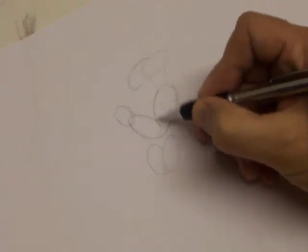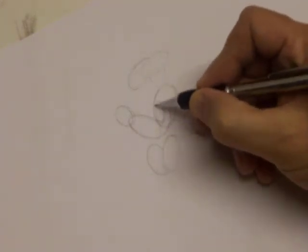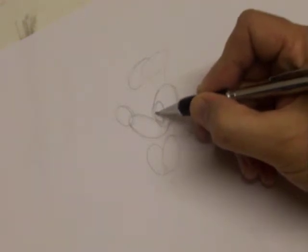Now the eyes are two more oval shapes, like so. Then just draw the eyeballs in — little pupils — and his eyebrows.